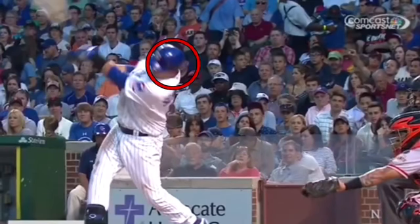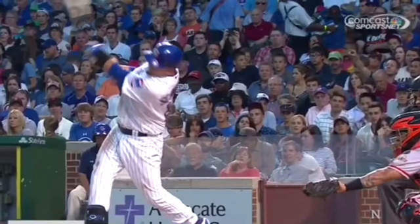But that's what it means if you hear a coach say 'stay behind the baseball' or 'keep your head behind the baseball.' When your front foot lands, that head doesn't move forward anymore — just the hips and the hands.